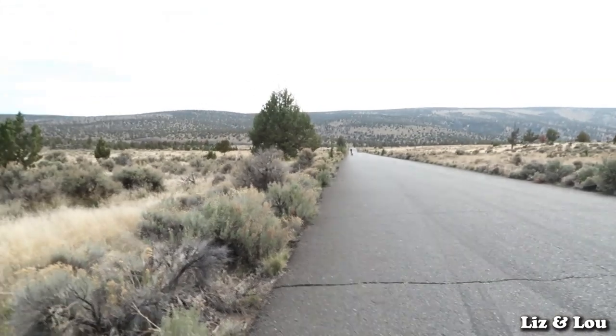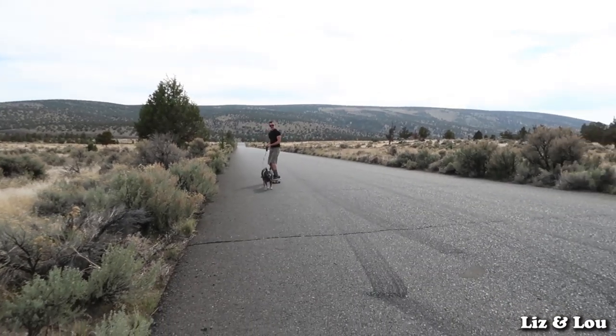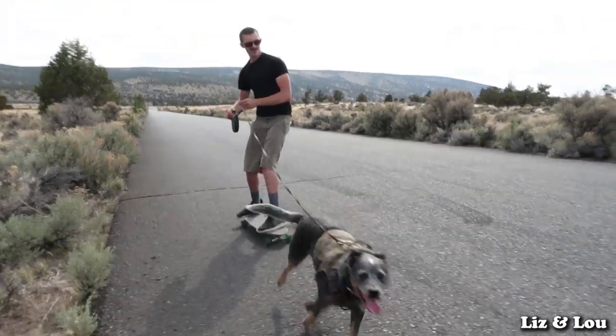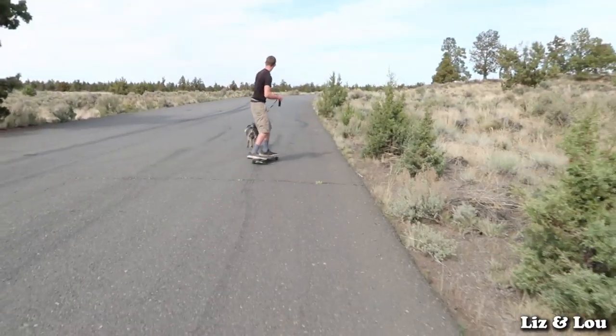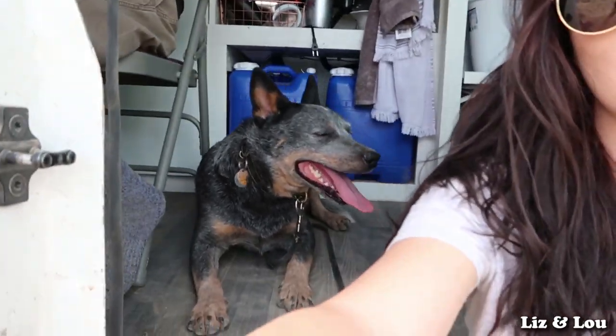So I just walked up the road and Nick and Lou are way back there, and they're going to show us how they skate and come all the way back. All right, guys — so we're back from skateboarding. We try not to do too much because it does tucker him out a lot.